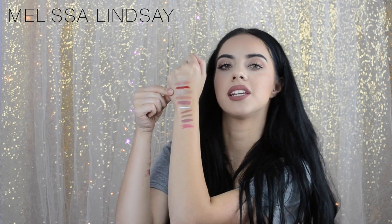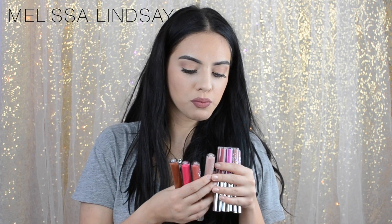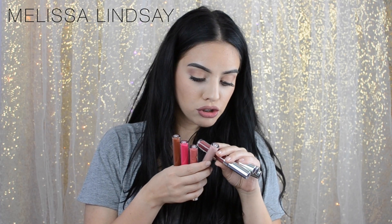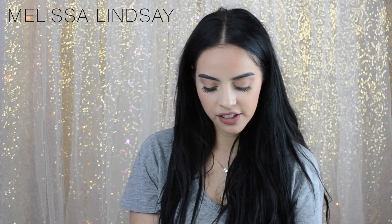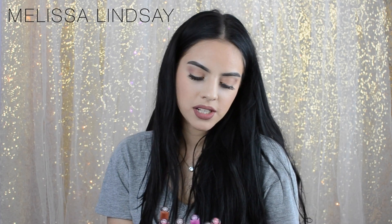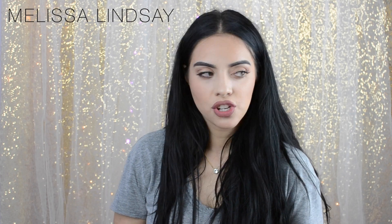Also within the last month, I was able to pick up eight of the ColourPop Ultra Matte Lips. I filmed a swatch video on my lips of all the colors, so if you haven't seen that already I'd definitely recommend going to watch it. They're re-releasing the shades at the beginning of August, so that's coming up and you guys should definitely get your hands on these.